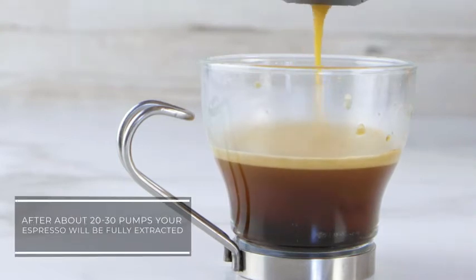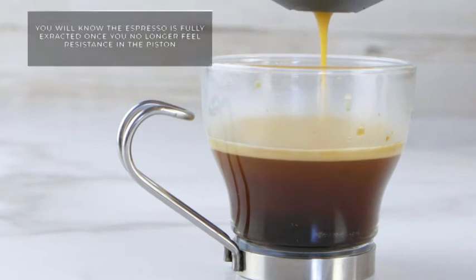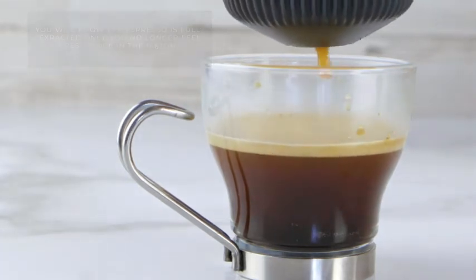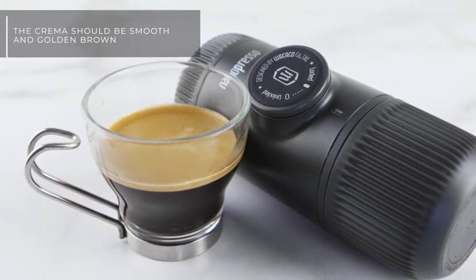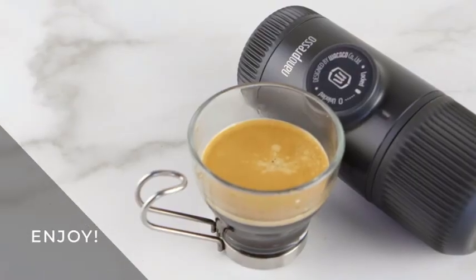After about 20 to 30 pumps, your espresso will be fully extracted. You will know the espresso is fully extracted once you no longer feel resistance in the piston. Once fully extracted, the crema should be smooth and golden brown. Enjoy!